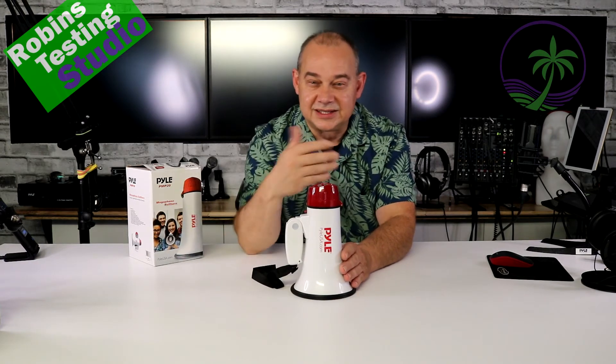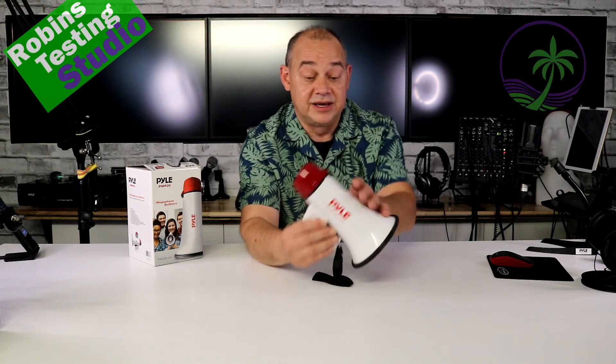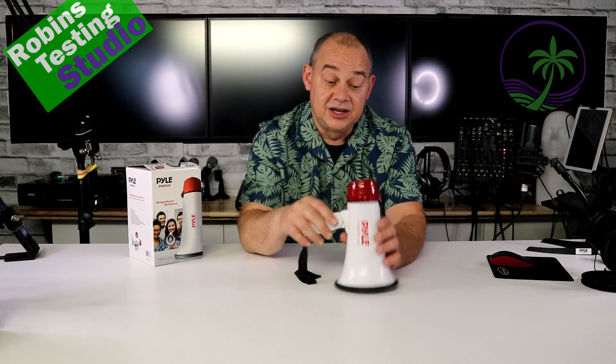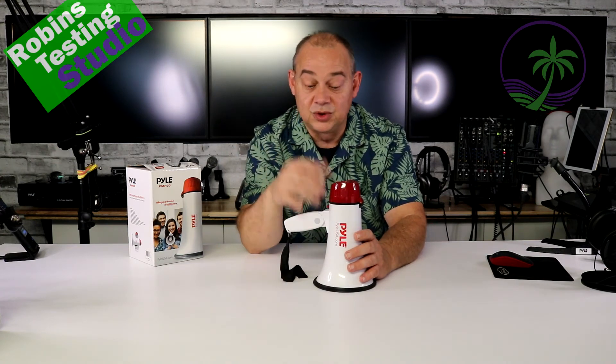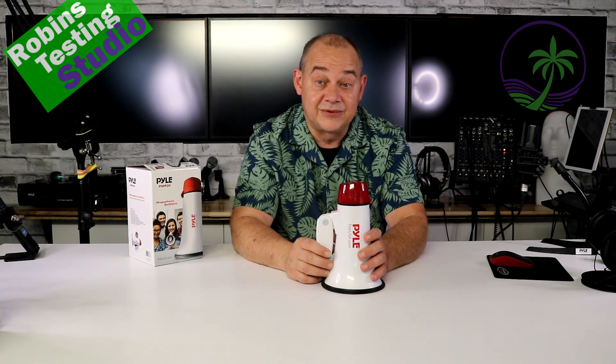I wouldn't use this necessarily at a protest — you don't want to hand somebody this megaphone to really get a crowd going. This is more for you to have fun with. You want to wake your kids up in the morning — absolutely. If you just want to be twice as loud as you normally are, you get a megaphone like this. You get out of it what you put into it, so the louder you're talking at this end, the louder it's going to be at this end. We've only been playing around with it at not even halfway talking level, so I'm really not putting a lot of effort into how loud it could be — I would just distort the microphone anyways.